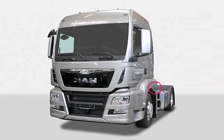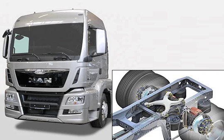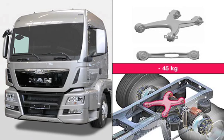The X-Arm of the TGX/TGS semi-trailer tractors assumes the function of axle guidance and roll stabilization. The replacement of the forged X-Arm with a cast part results in a total weight saving of 45 kg.